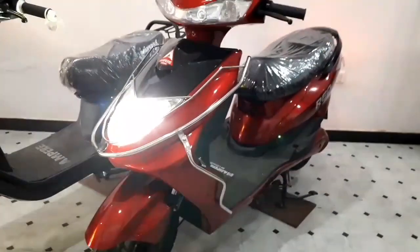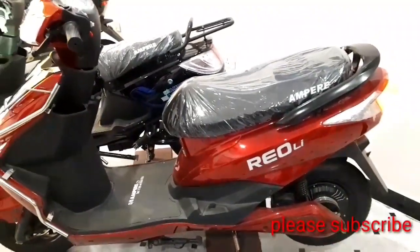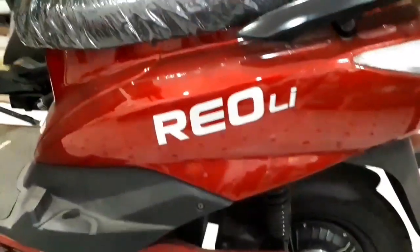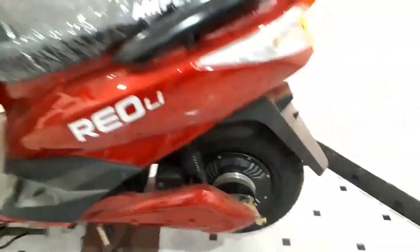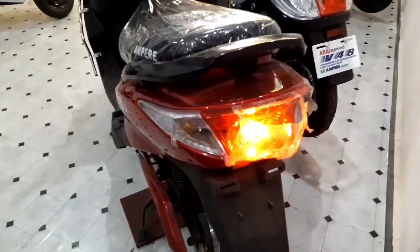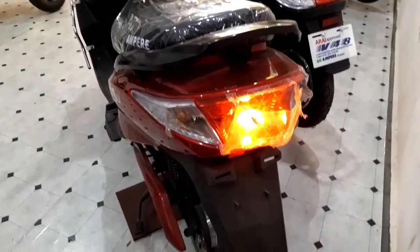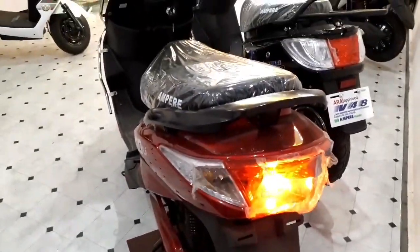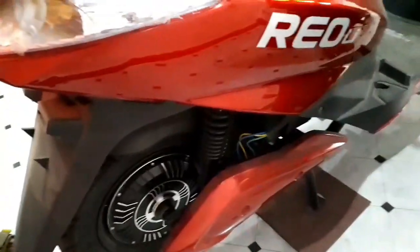Now let's check the Ampere Rio scooter. This is a low-speed electric scooter. It has a 250-watt waterproof motor, dual shock absorbers at the rear, and an LED tail light at the rear. This scooter has a loading capacity of 150 kg, and this is the pillion grab handle.